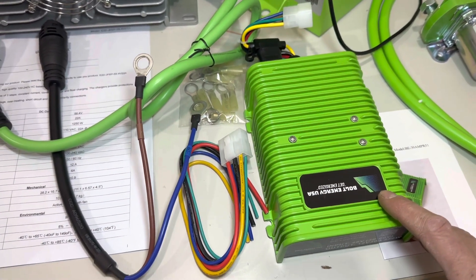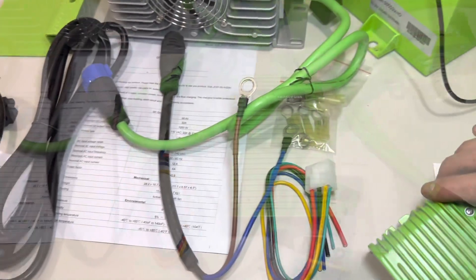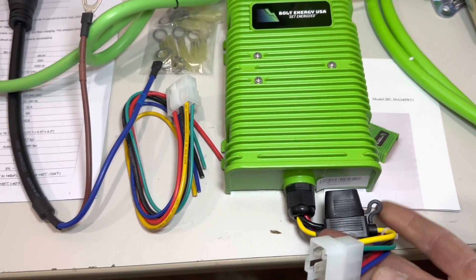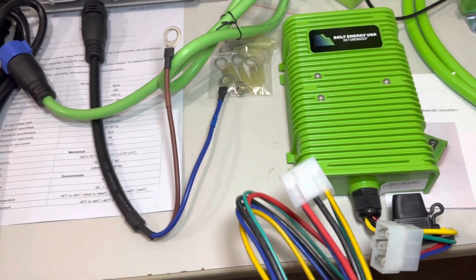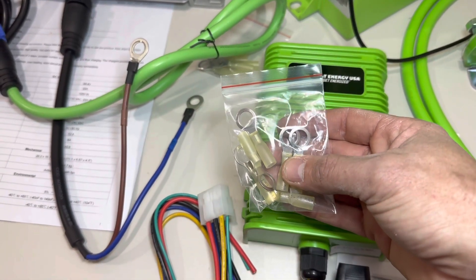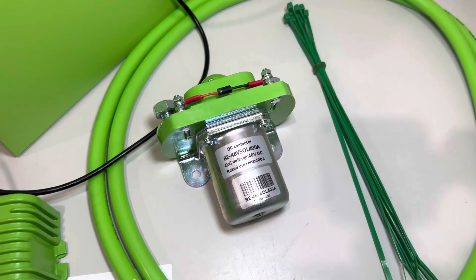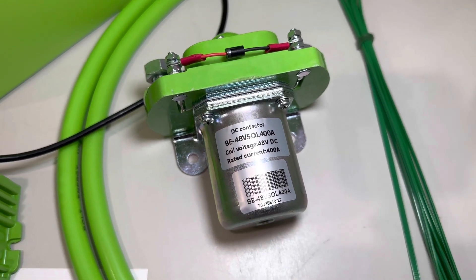Bolt provides the 12-volt reducer — it is a 30-amp reducer and has inline fuses to protect both the reducer and the wiring harness. It plugs in here, and these are your input and output wires. Bolt also includes eyelets in the installation kit, and those eyelets are for the 12-volt reducer.